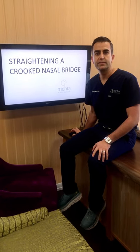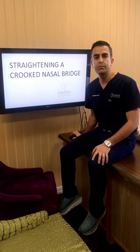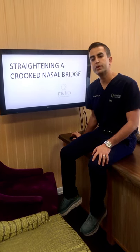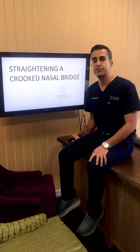Hey everybody, I hope you all are staying safe and healthy out there. I wanted to wrap up broken nose week with a description of how I straighten the nasal bones in somebody that has an old fracture.